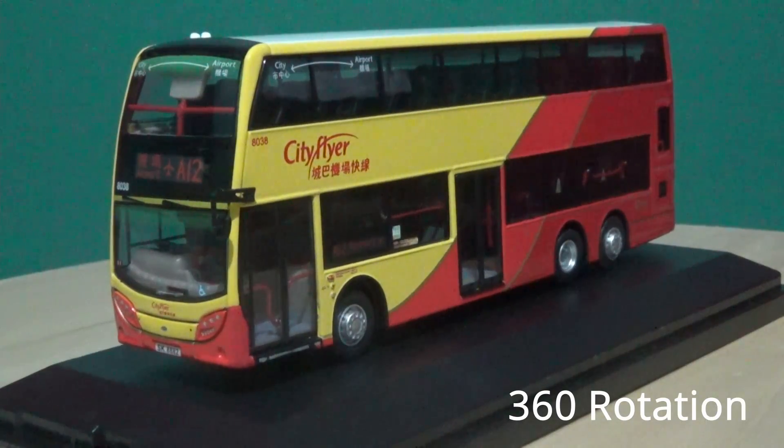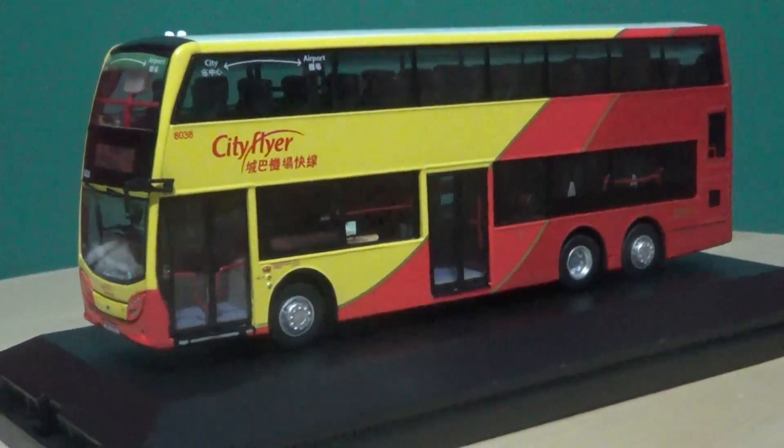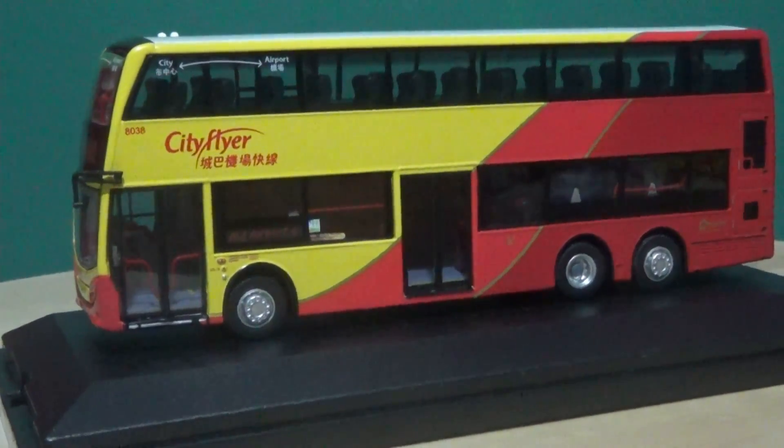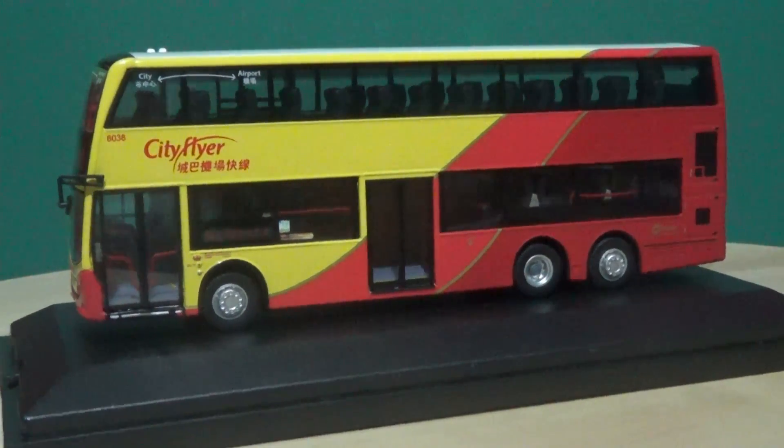It's now time to commence with the 360-degree rotation. Without further ado, we will be going clockwise as this is a left-hand drive bus, just like in Ireland and the UK. I'm just going to zoom out a little more to make sure we don't crop the bus.